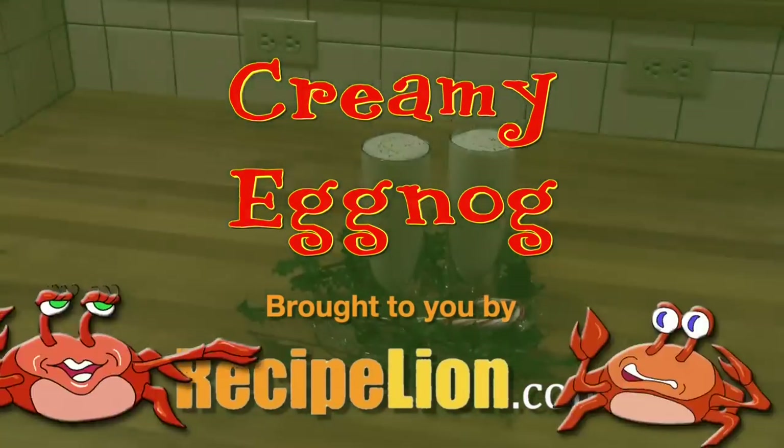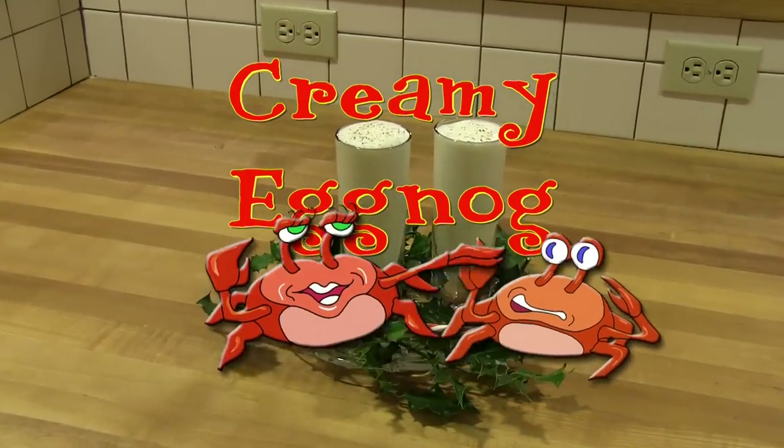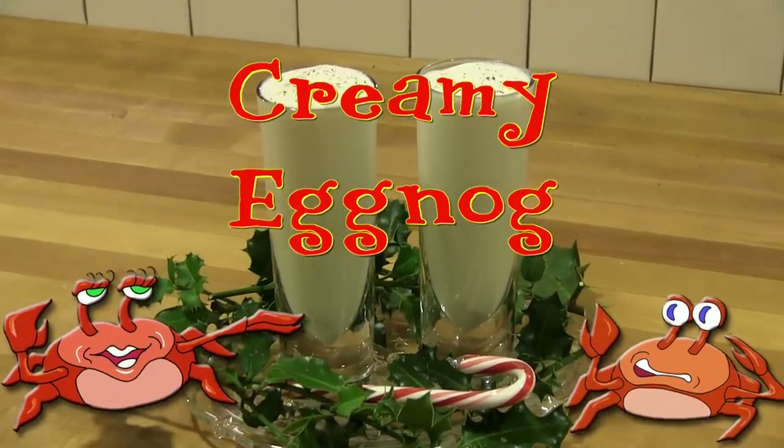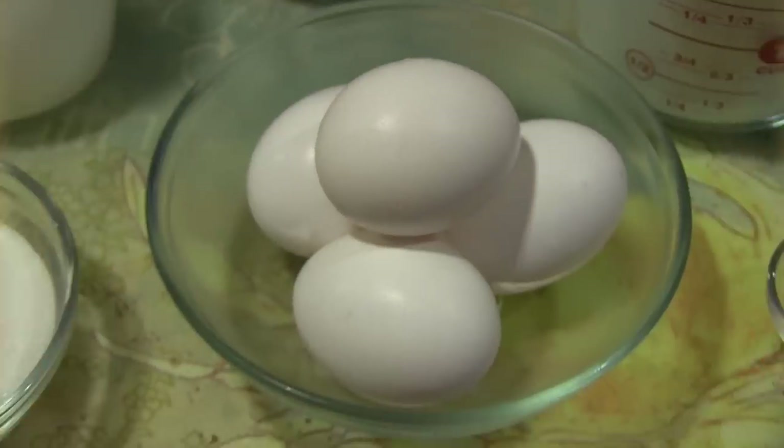This recipe is brought to you by RecipeLion.com. Nothing says the holidays or a celebration is here like a beautiful glass of creamy eggnog.